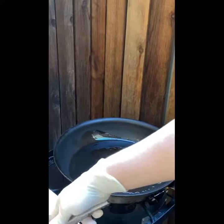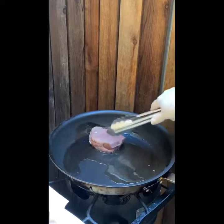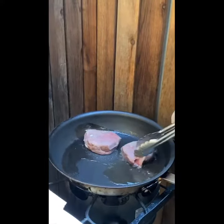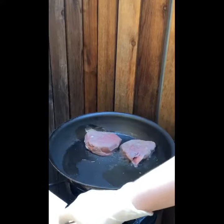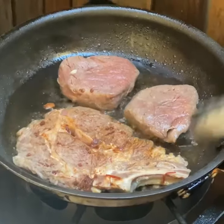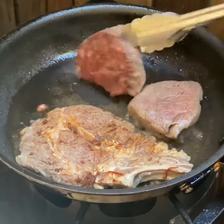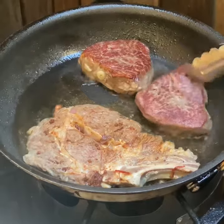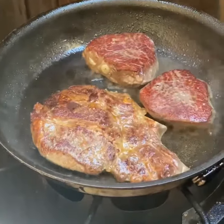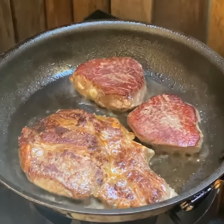At this point the steaks are completely cooked, so they really only need about a minute or two on each side to get them nice and crispy. That was about a minute — I'm going to go ahead and flip them over. We'll give them about another minute and our steaks are done.